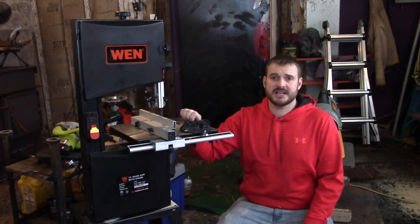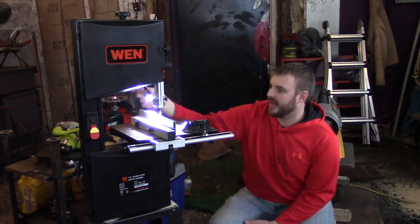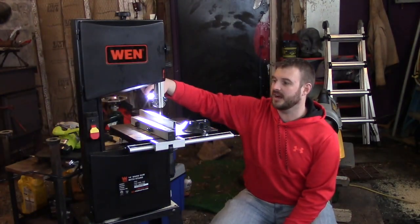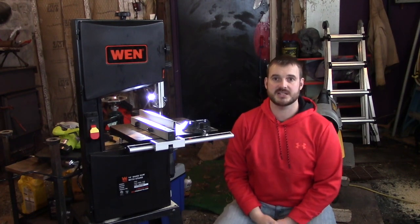It has a really nice LED work light on it, which I thought is cool. There's a switch right here on the side — if I flip that, you'll see it's actually extremely bright. It works really well and makes it easy to see what you're doing.